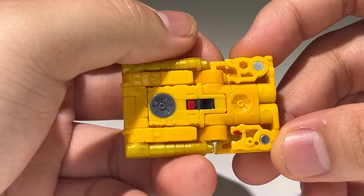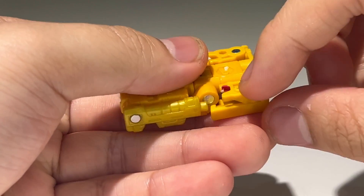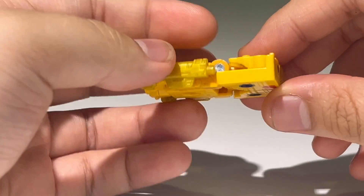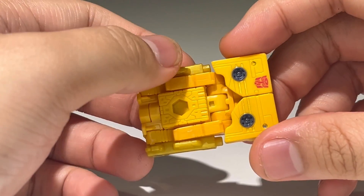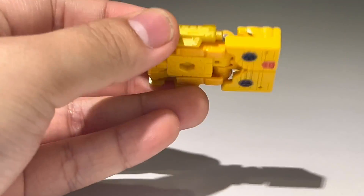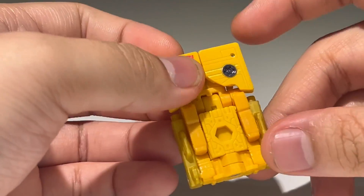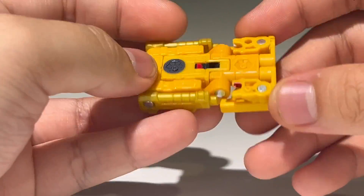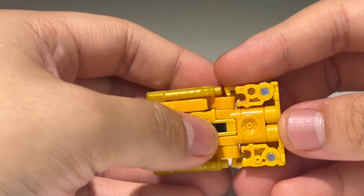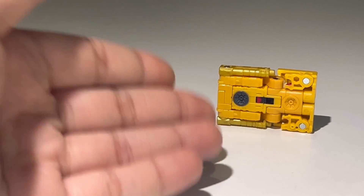It's funny how his lion head halves are just blatantly visible in cassette mode. On the other side, you can see they actually painted these two areas but just didn't paint this one — I don't know why. There's an Autobot symbol right here on this side. The cassette mode is a rectangle, folded up — that's pretty much all it is. It's simple, basic, straight to the point.